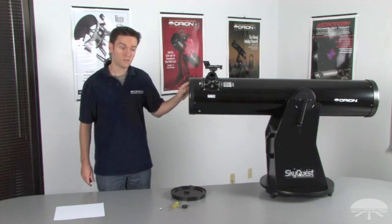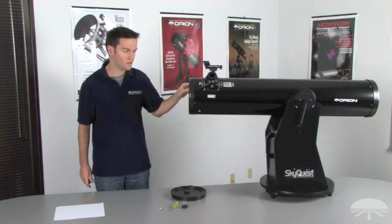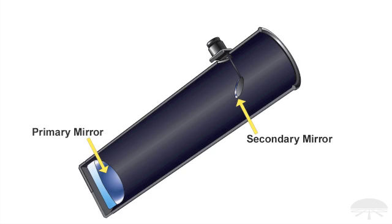The order in collimation — remember this order — you always want to adjust your secondary mirror towards the top of the telescope first, then proceed to adjust the primary mirror.